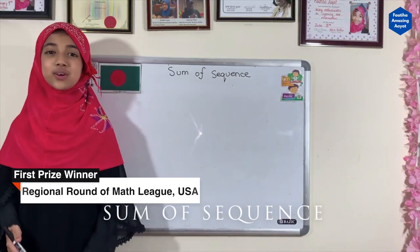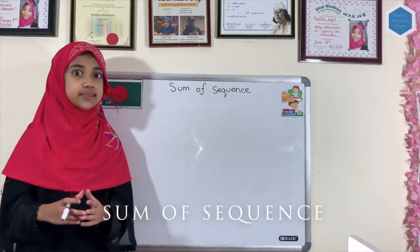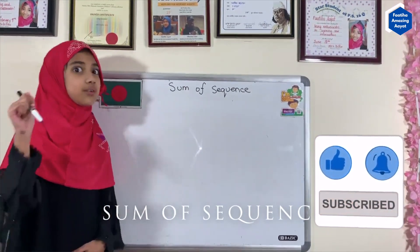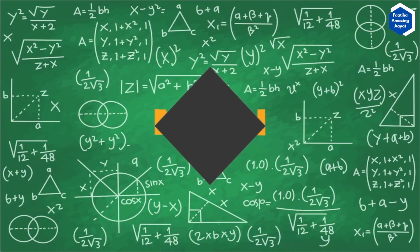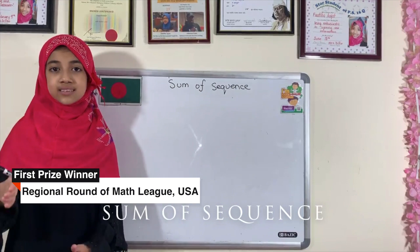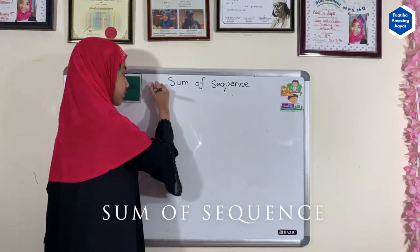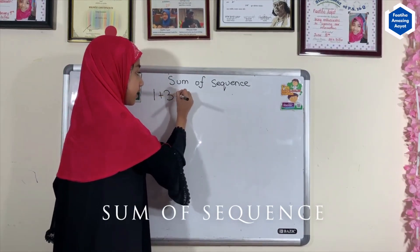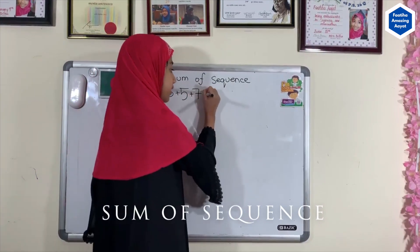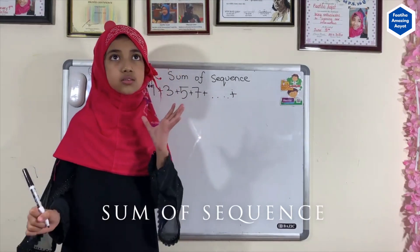Assalamu alaikum. Today I will be showing you an awesome way to figure out the sums of a sequence that is very long. You don't want to spend a very long time on this, so I'm going to show you the short way. For example, let's do: one plus three plus five plus seven plus whatever is in the middle, plus 29.